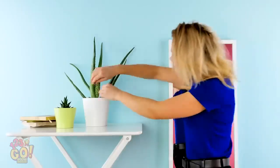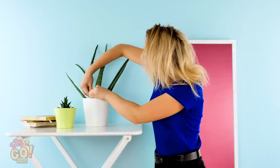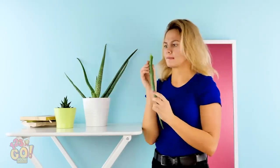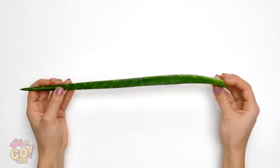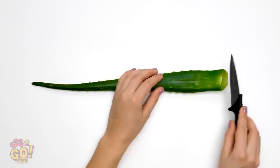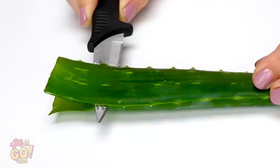Hey, Vicki! What about that aloe plant over there? Take an aloe leaf whole and lay it down. With a knife, cut the leaf in the middle lengthwise.